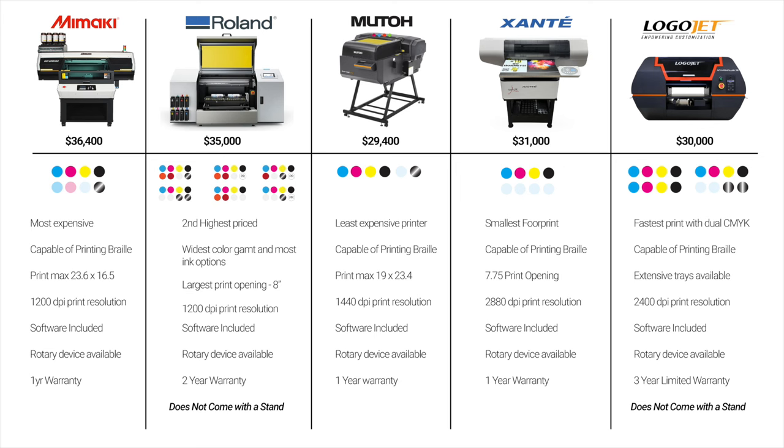Last but not least, the Logojet UVX40R Plus SE offers a dual CMYK ink configuration for increased speeds. Logojet claims this printer is 20% faster than previous models. Logojet offers a cylindrical attachment and an extensive offering of custom trays, making it easier to make money quicker. The UVX40R Plus SE comes with a three-year limited warranty but does not come with a stand. If any of the printers discussed today are outside your budget or you're curious about other desktop devices, including a desktop flatbed UV printer that can help you get into business or grow your existing one, then you'll want to check out this video.